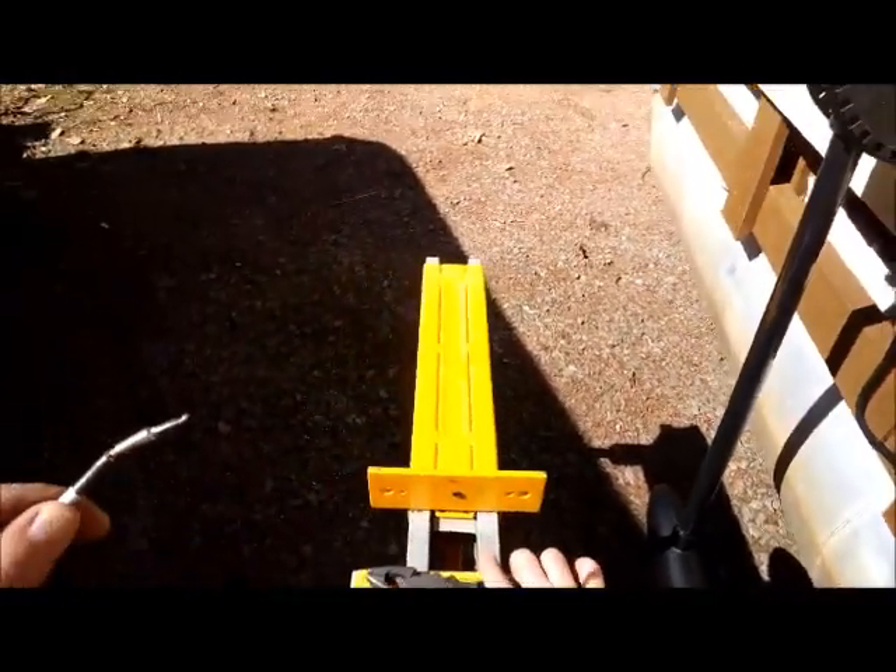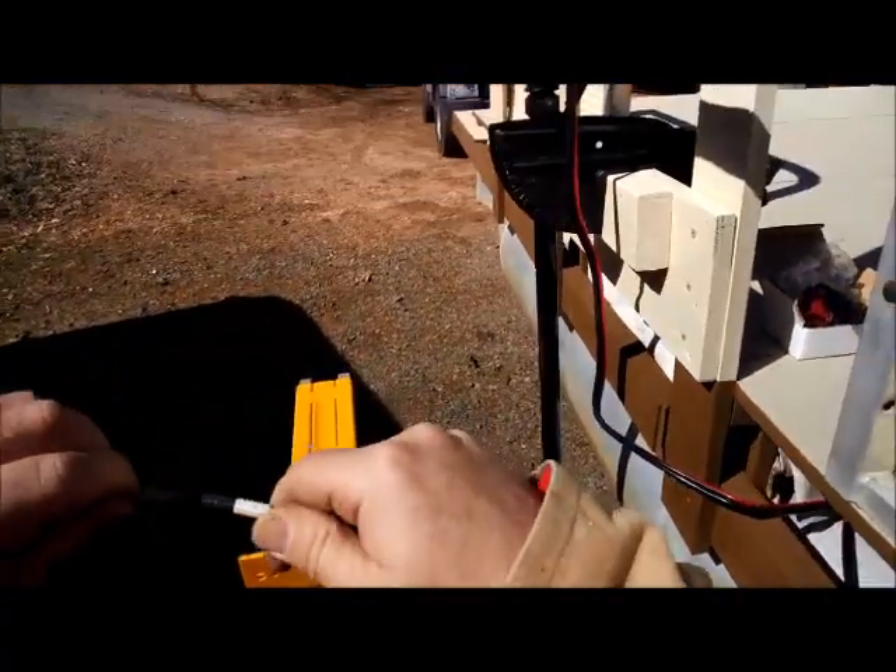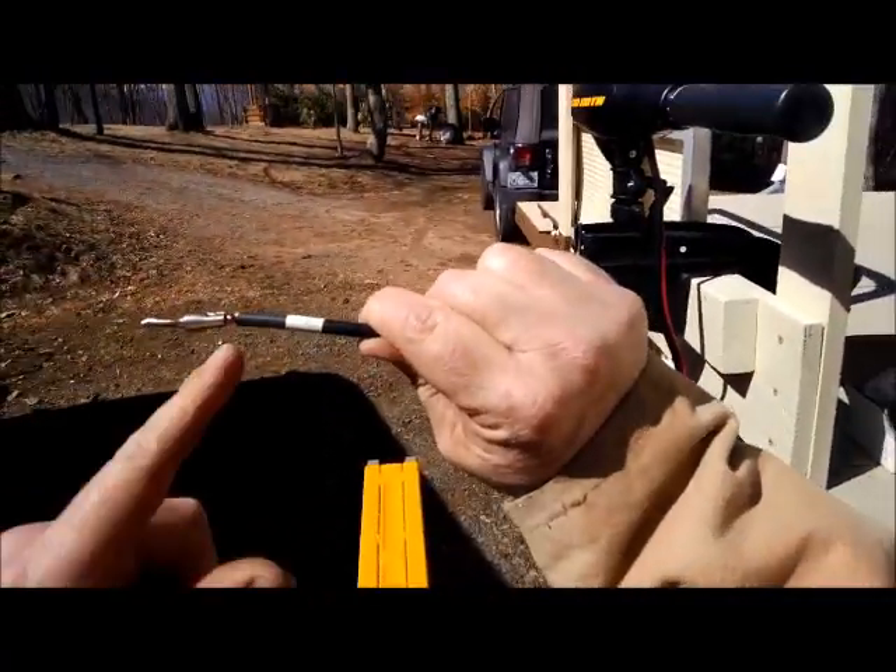Okay, it gave. Now pull this out and let's take a look at how far I was able to crimp it. That is a pretty good crimp.